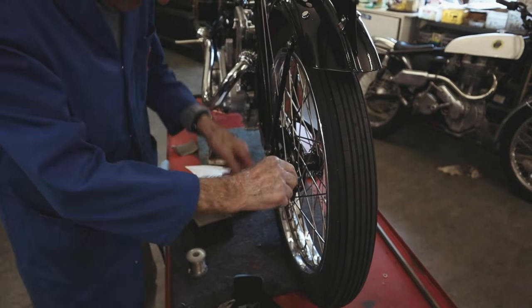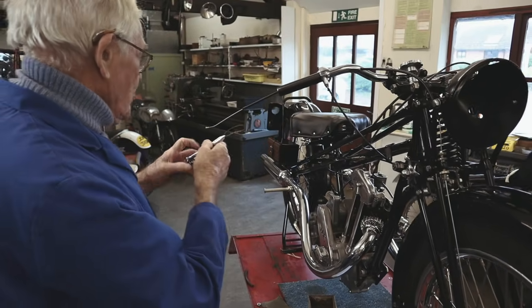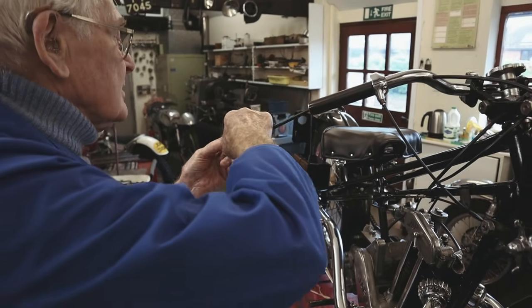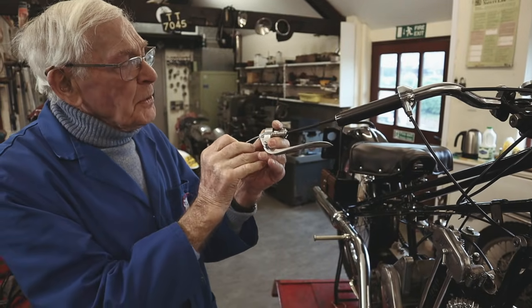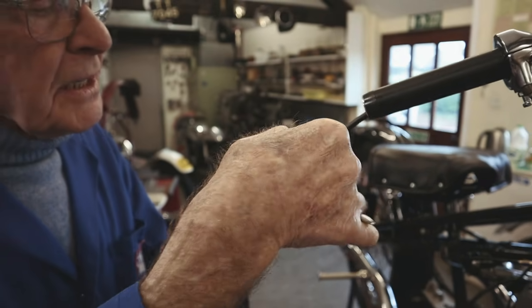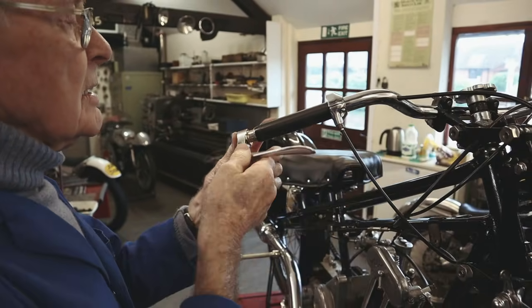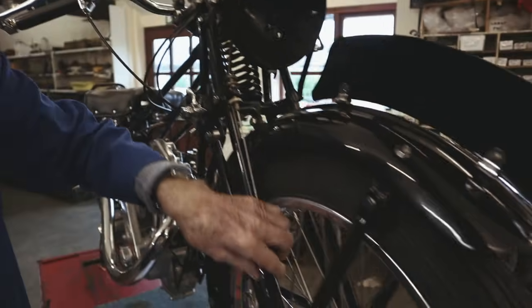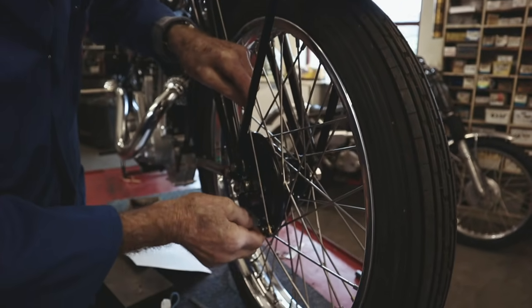Right, let's see if we've screwed it up or not. We've fed the cable through here, so we'll feed it through this end here — that goes in there like that, the nipple pops in through there, then we push that back into there, then we take that through to there. That goes through there nicely. So theoretically this should be the right length if we haven't screwed it up.